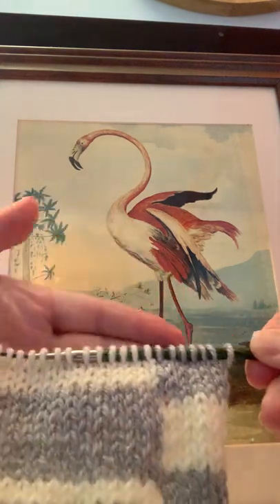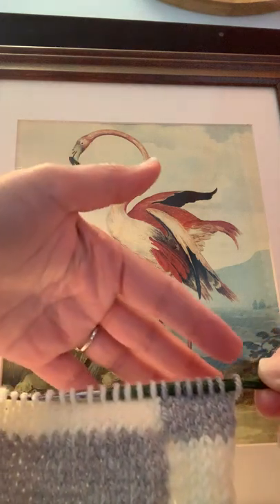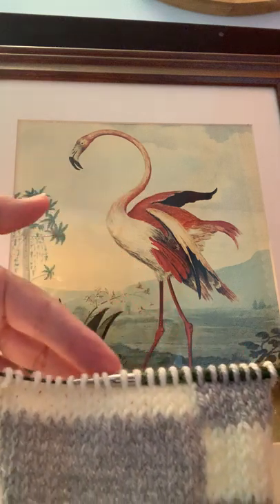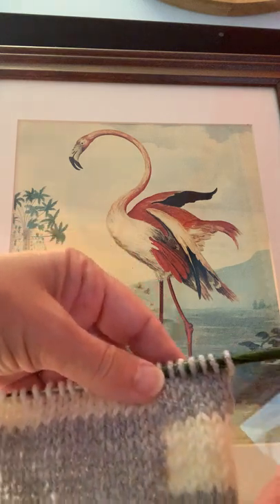I've got my color blocks here — my gray on the right, my white on the left — and I'm going to knit across in the gray and change over to the white and knit the rest of that row using the intarsia method.